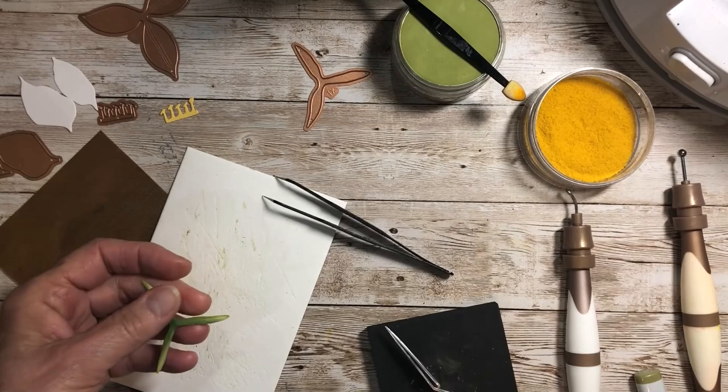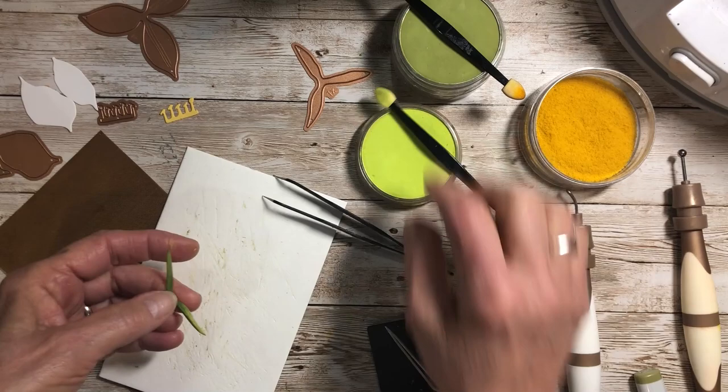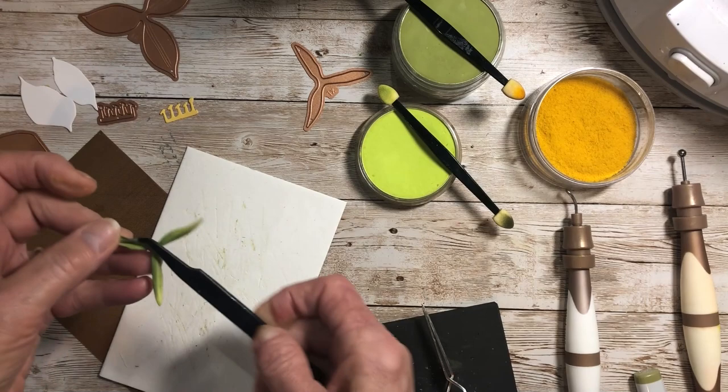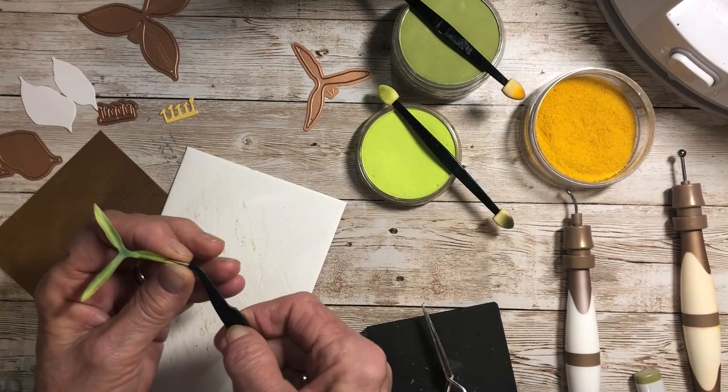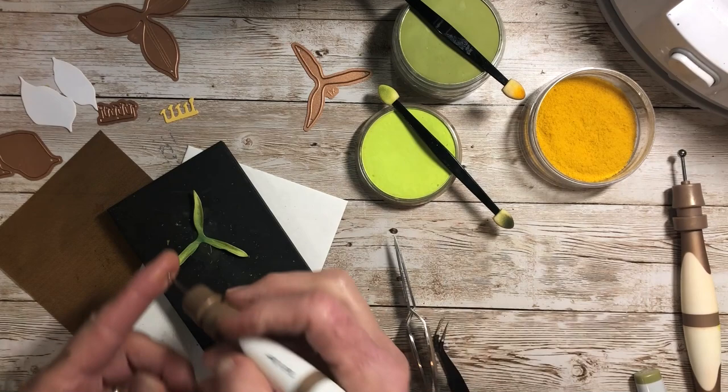Let's grab the lighter green to accentuate that stem line, then I can bend it back up again. It really shows up when you bend back and forth on that line. This one will also get cupped, so I'm going to grab that small ball stylus again and cup it.